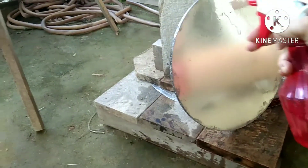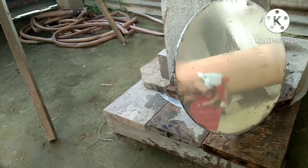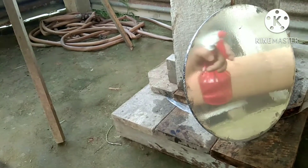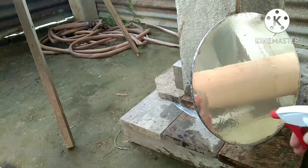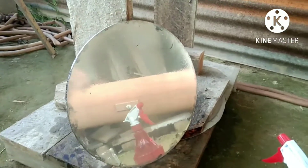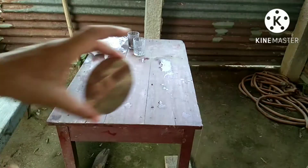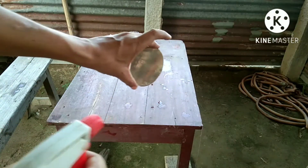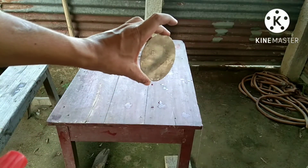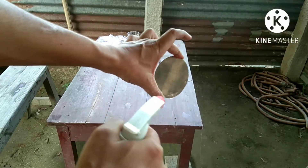I keep the mirror in a tilted position and wash it with a water sprayer like this. You can see my secondary mirror — plenty of black stains remain, so I am not going to use it. I have to discard it.